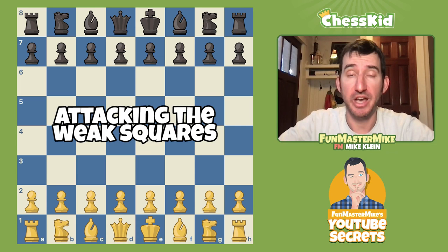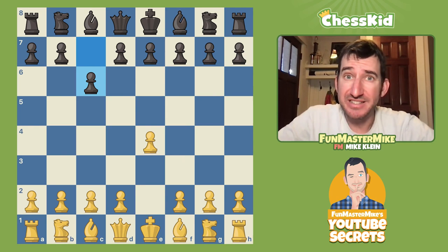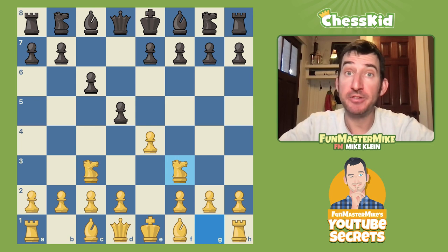Today let's smash the Caro-Kann. After e4 c6, let me show you the opening that I played as a kid. I once beat somebody rated 400 points higher because I just listened to my coach's advice. I used to play Knight c3 on move two, and when my opponent challenges the center — which is the whole idea of the Caro-Kann — I just ignored my opponent and played Knight f3. Now there are several moves here for Black.